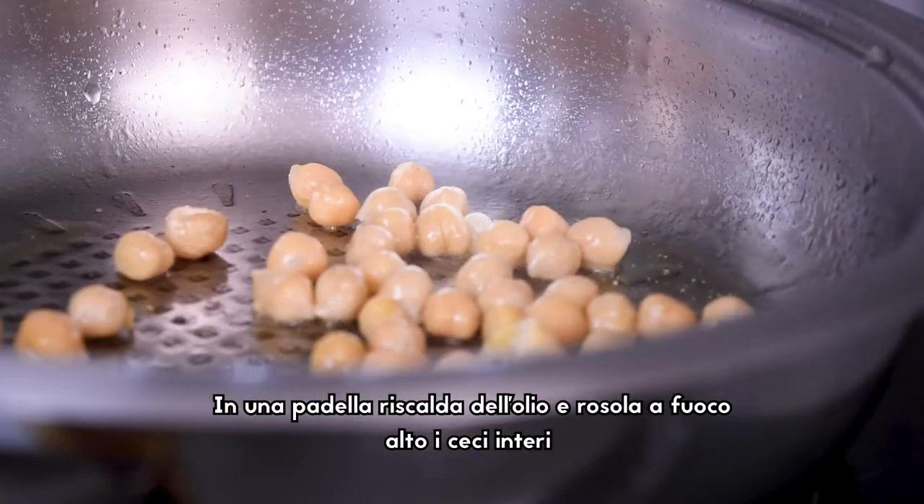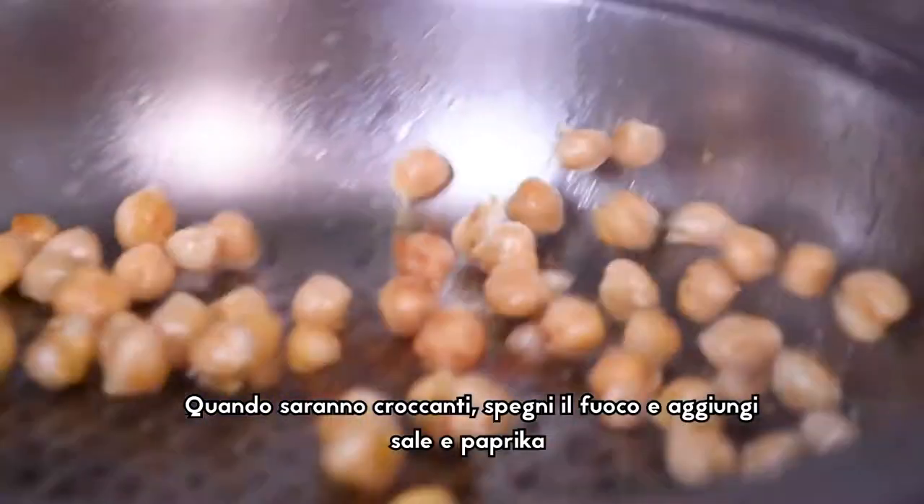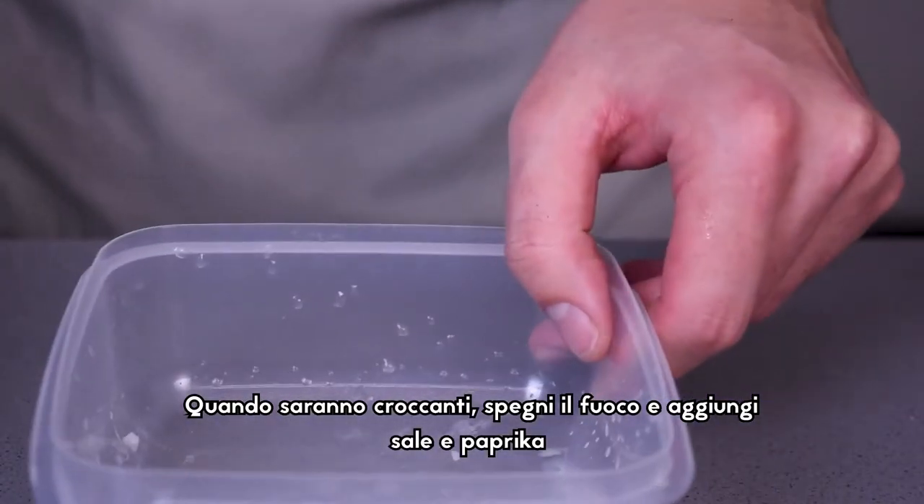Sprinkle a pan with chickpeas and roast them at high heat. When they look crispy, turn off the heat and season them with salt and pepper.